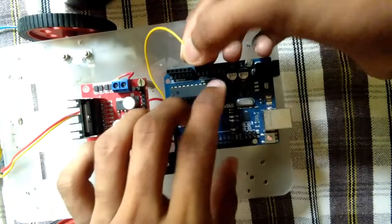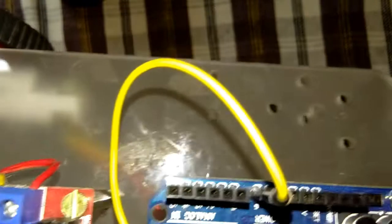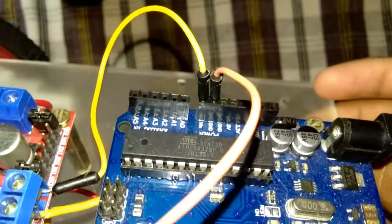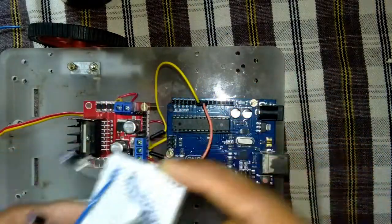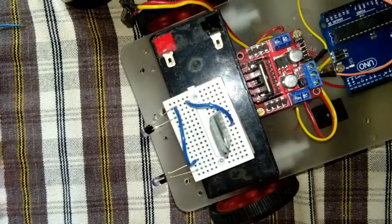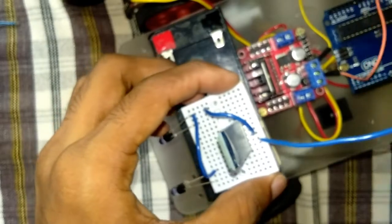Thanks to Arduino, a perfect power. The connection is the power of the Arduino board. The connection is the Bluetooth module. The Bluetooth module is connected to the battery.